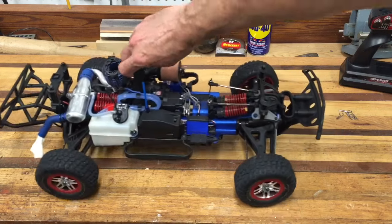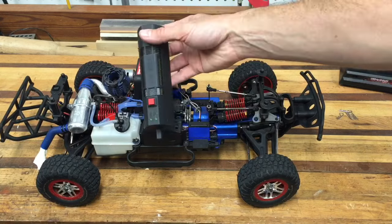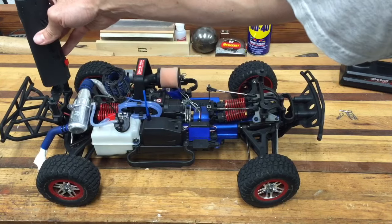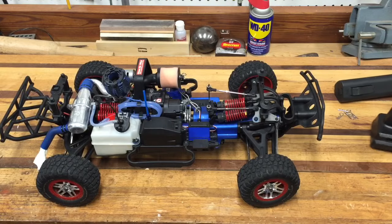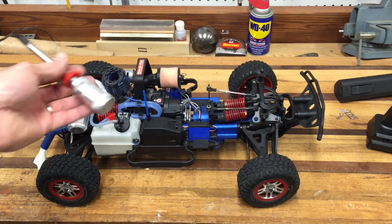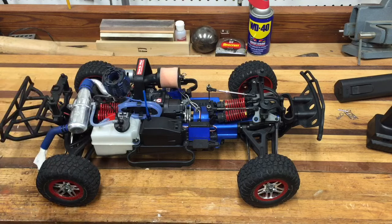So what you get is the truck, the starter box that goes up here, and your remote. I also use a hot shot — a glow plug igniter — to start it. That goes on the glow plug.